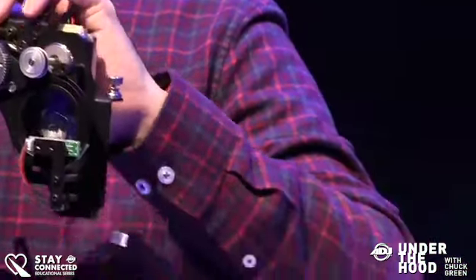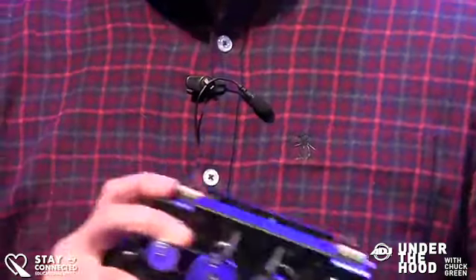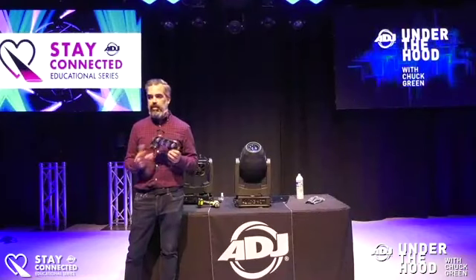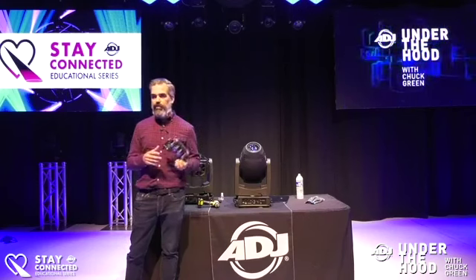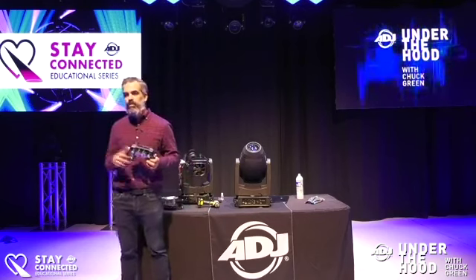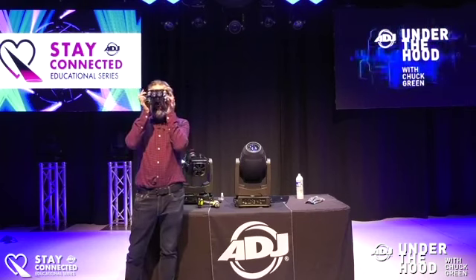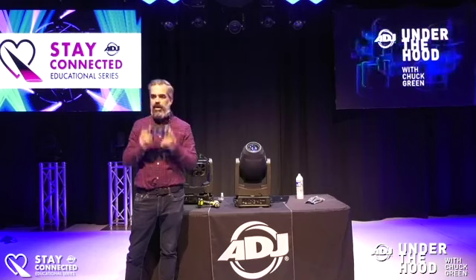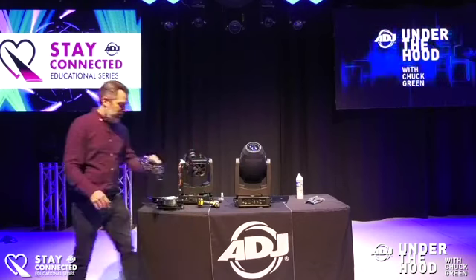Here is the prism module — this is the last thing before the beam hits the main front lens. Behind that we have the frost filters: a heavy frost and a light frost, giving you quite a few options. The main PC board is on the back of this module. If you needed servicing or just regular maintenance like machine grease, this pops right out — you wouldn't have to send in the whole fixture, just the module.